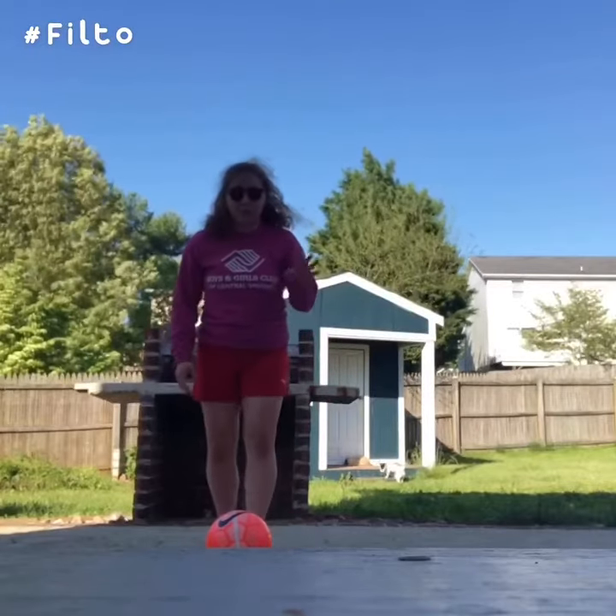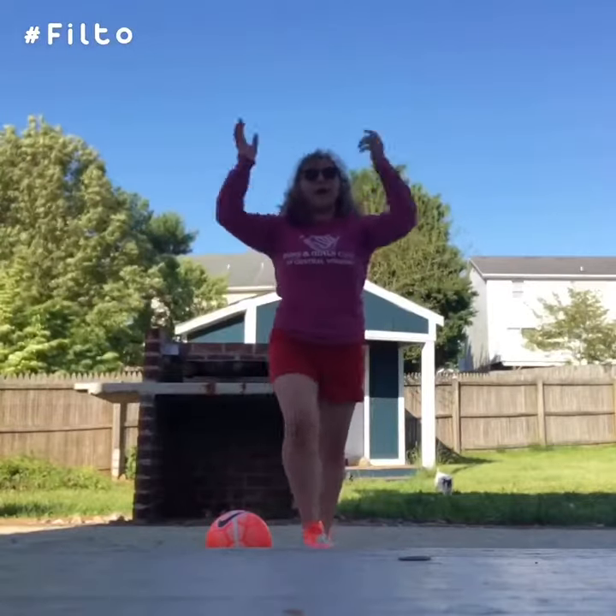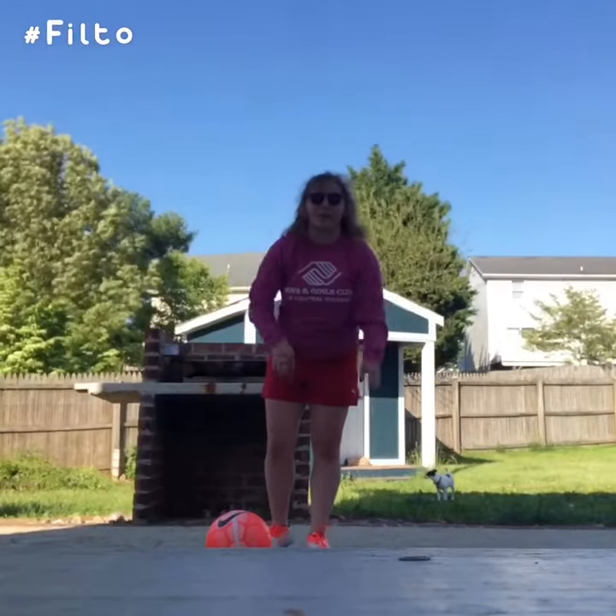So the first one is just going to be a simple side to side. Susie, you want to say hi? She's kind of the more shy dog, and she just does her own thing.